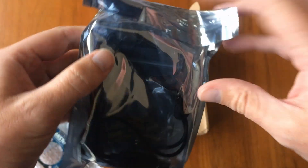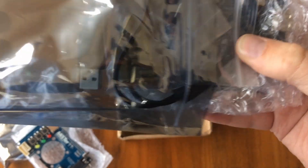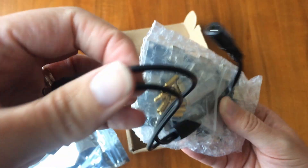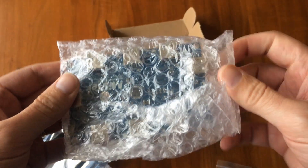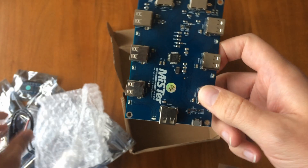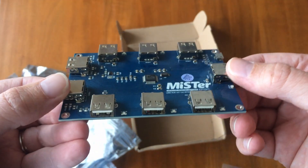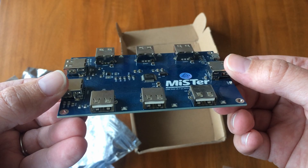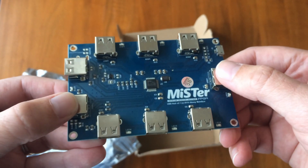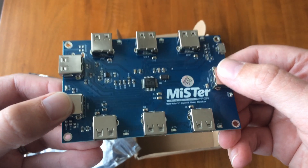Second bag - we've got a power extension cable, and then inside here we've got the MiSTer USB hub board. This gives extra USB sockets so you can add things like Bluetooth adapters for wireless controllers or maybe a Wi-Fi adapter. Previously I was using a separate powered USB hub and I had some issues with it, so I'm hoping for a solution here.